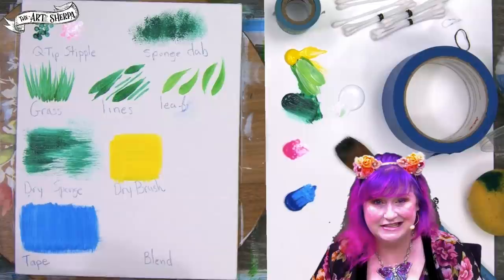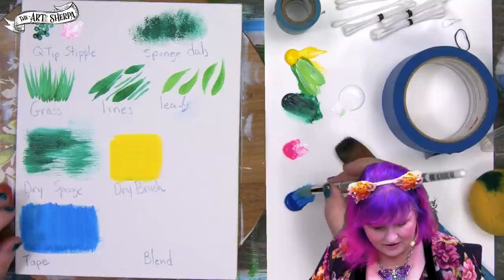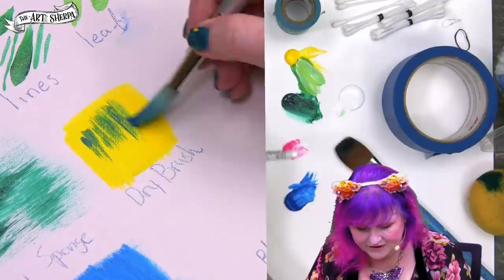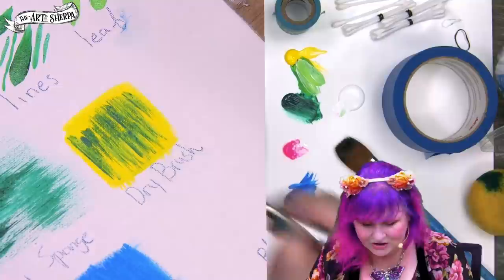Another important thing to be able to do to tie things together is dry brushing. I'm going to take my brush — I've pulled all the moisture out of it — get some paint, adding no extra water. Then I'm going to come here going over the top, letting the brush skip the surface where it doesn't paint all of the canvas. This is a basic dry brushing.